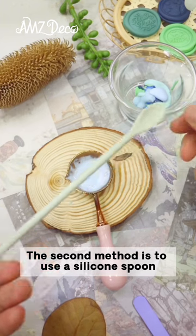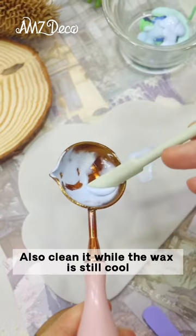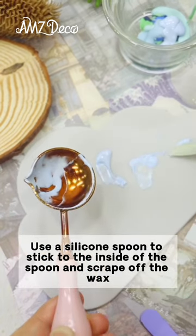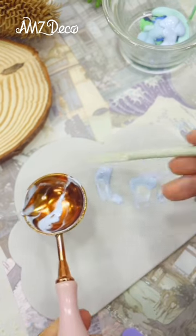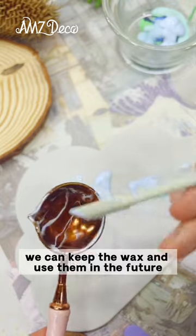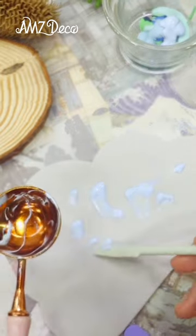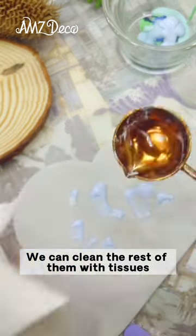The second method is to use a silicone spoon. Also clean it while the wax is still hot. Use the silicone spoon to stick to the inside of the spoon and scrape off the wax. The scraped wax can be placed on the mat — we can keep that wax and use it in the future. We can clean the rest with tissues.